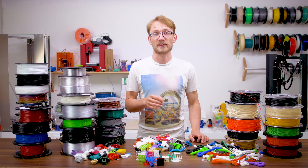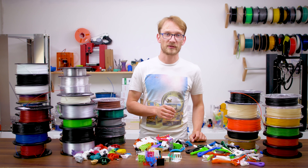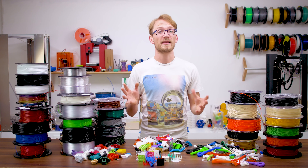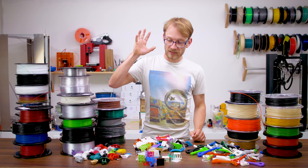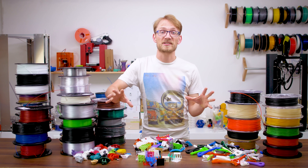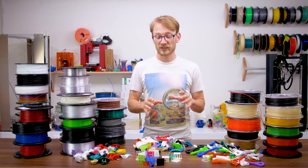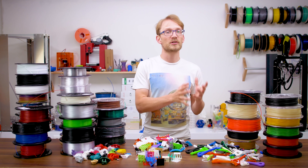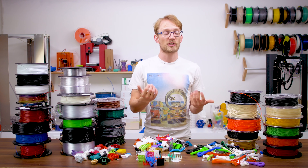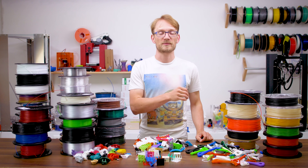There's a lot of half-knowledge being circulated when it comes to material choices for your regular filament-based 3D printer. I'm not claiming that what I'm about to present is the ultimate final answer to everything, but after trying over 30 materials in the Filoween series, all with the exact same set of tests, I think I have a decent understanding of what's going on. We're going to check out which filaments disappointed me the most and which ones turned out to be my favorites, and we'll try to see if there is any general correlation when it comes to what filaments are better or worse for specific jobs.